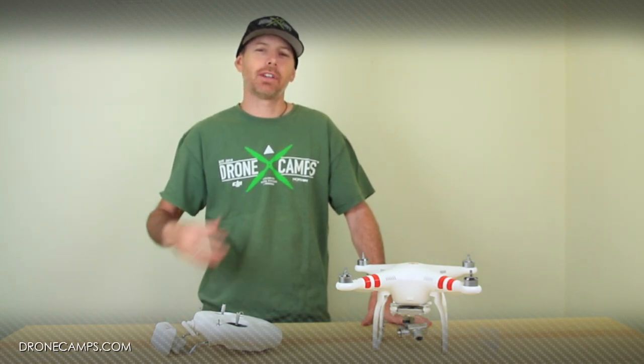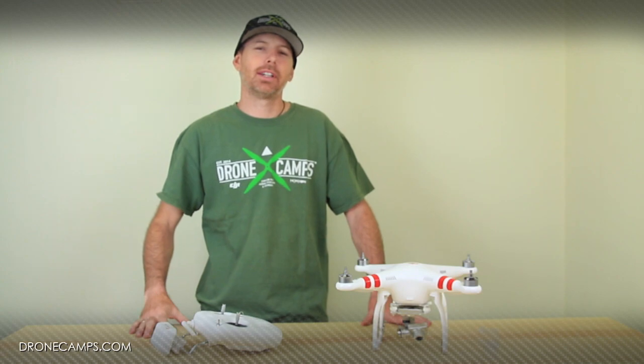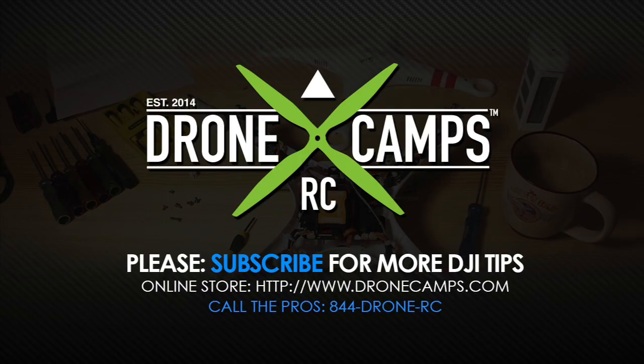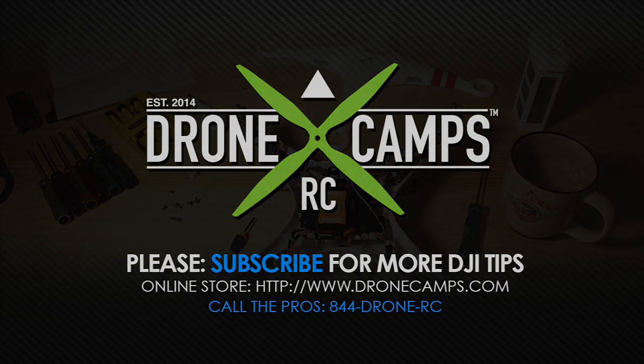Thanks again for watching. I'm Justin Davis with DroneCampsRC. Please click subscribe. I'll see you next time, thank you.